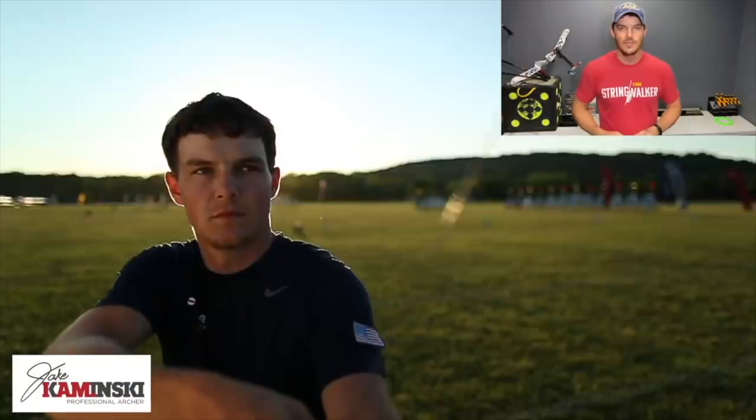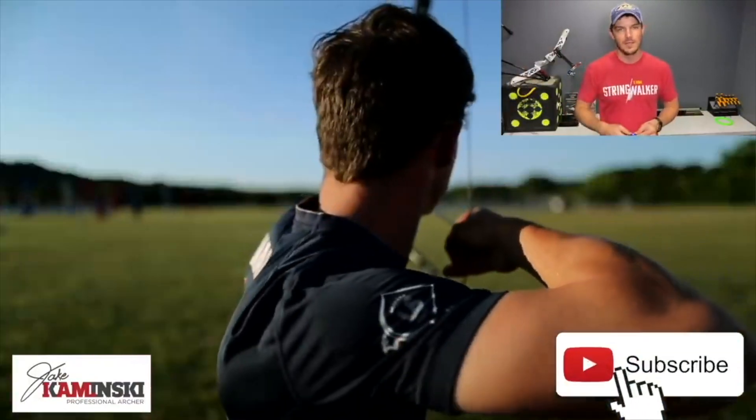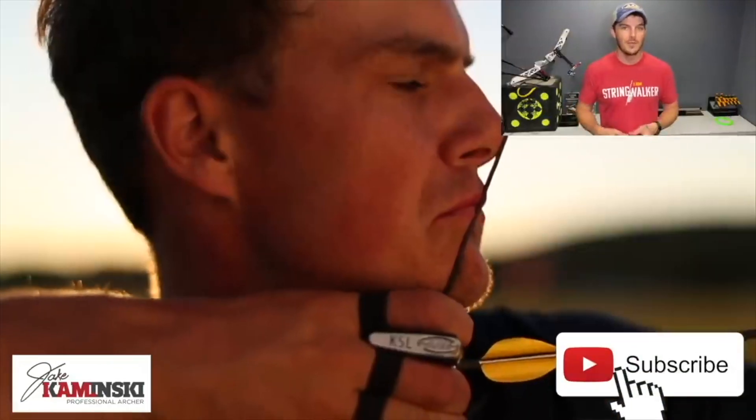For those of you that are new here, my name is Jake Kaminski. I'm a two-time Olympic silver medalist in the sport of archery and we're going to make this channel a great resource to all types of archery. If you haven't yet, hit that subscription button and the notification bell so you're notified every time a new video is uploaded.